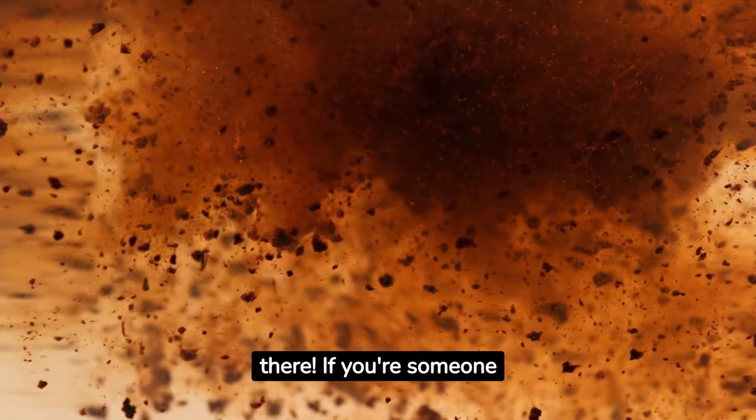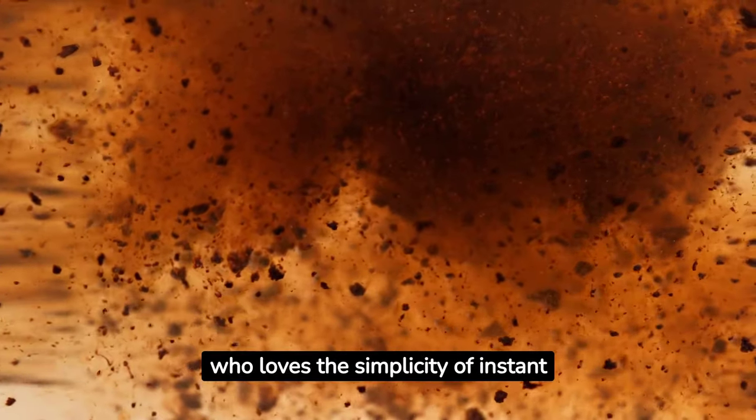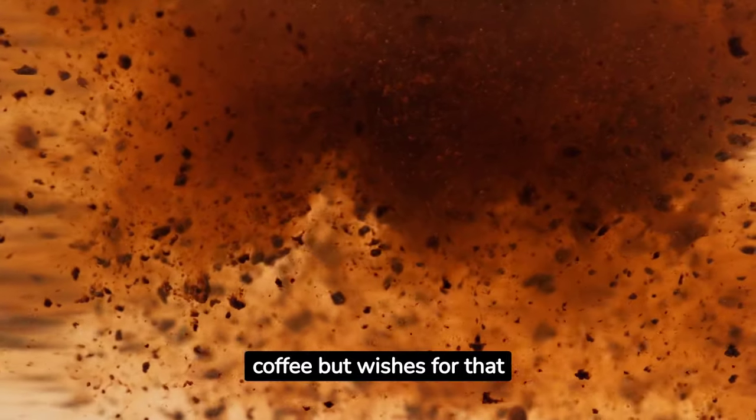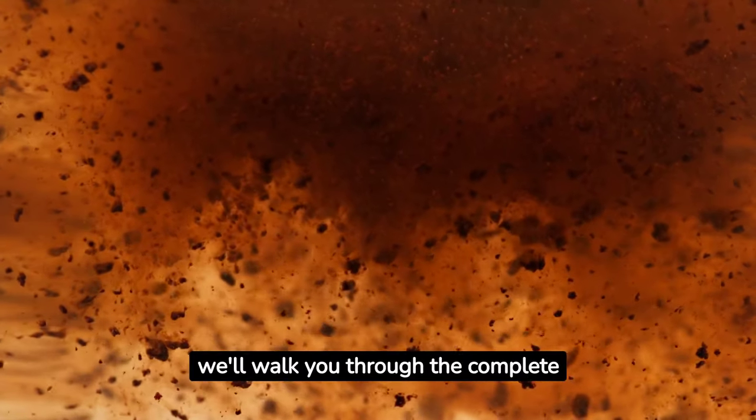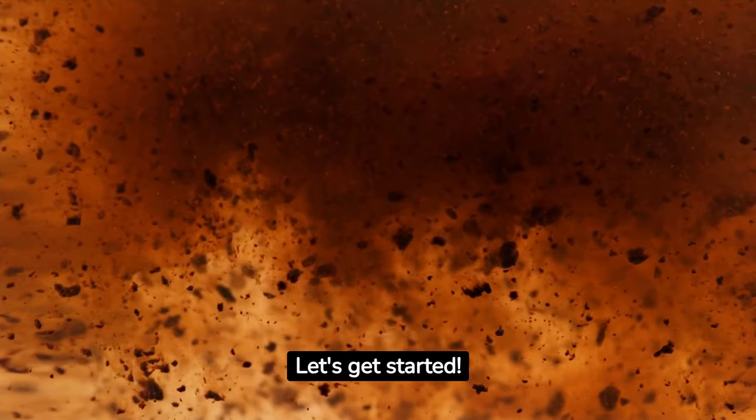Hello to all the coffee lovers out there. If you're someone who loves the simplicity of instant coffee but wishes for that perfect brew every time, you're in the right place. Today, we'll walk you through the complete guide to making that ideal cup. Let's get started.